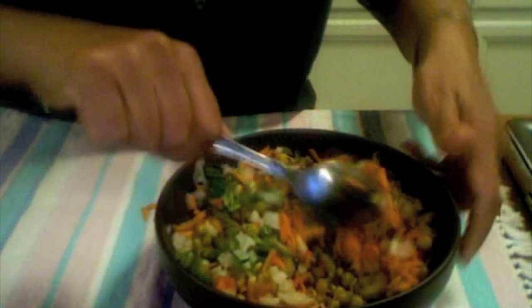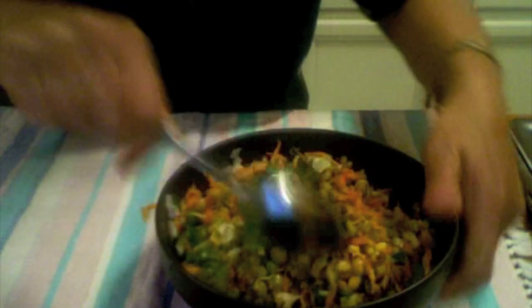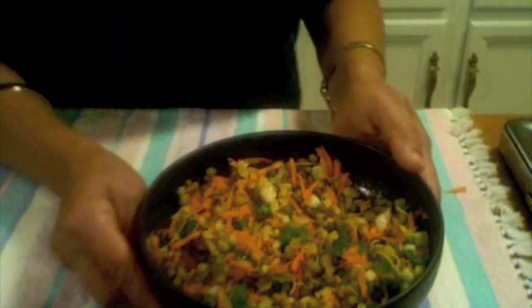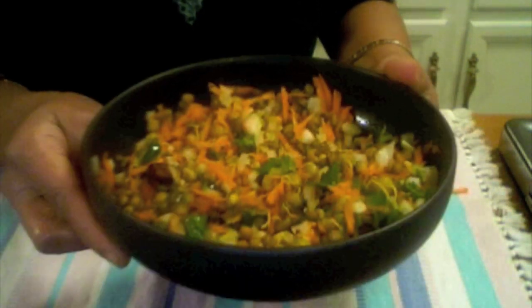You can eat it for breakfast or as an evening snack, and you can also take it in the lunch box. This is very, very healthy — sprouts are highly nutritious. It's ready, and share your experience with me on how it came out. Thank you for watching.